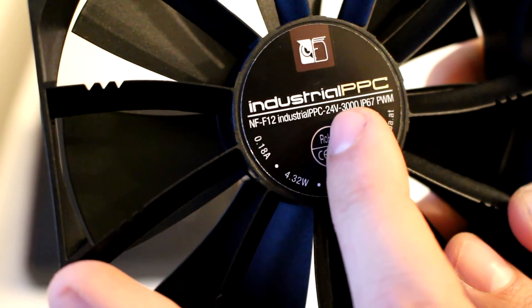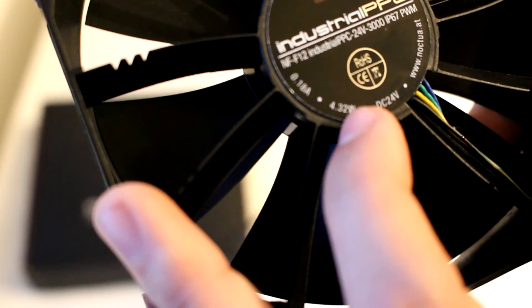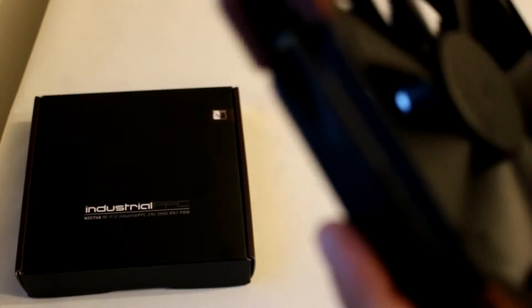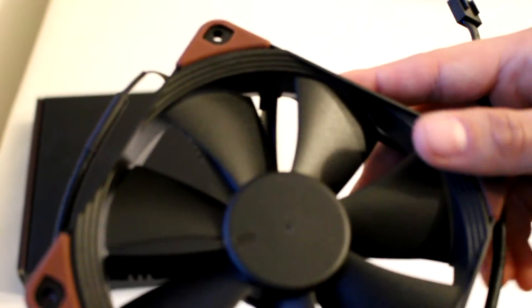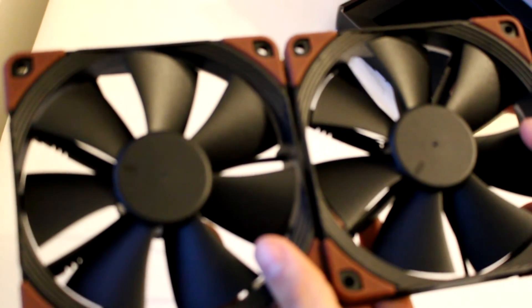On the back we can see the name Industrial PPC alongside the motor specs: 24V, 3000 RPM, consuming 0.32 watts. Other than that, it really is just a standard NF-F12 fan. Opening the other box, you can confirm that both fans are completely identical in every way, with no difference whatsoever except for the motor.